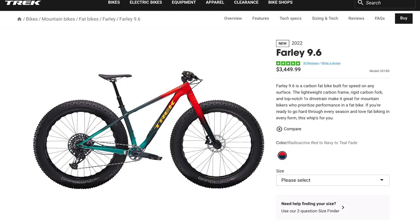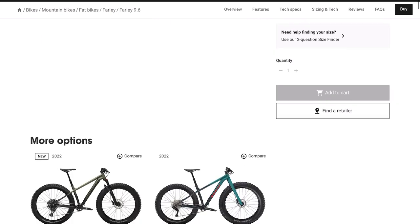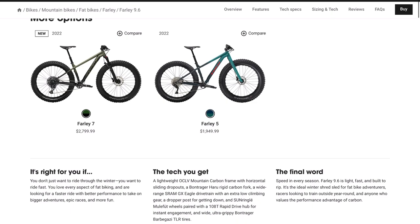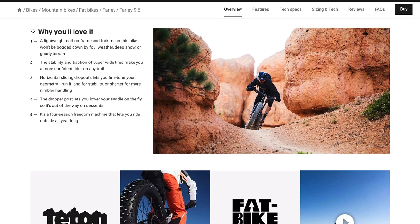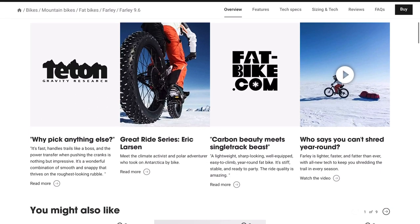Let's look at the specs and features of the bike for this year. As was the case last year, the 9.6 is built around Trek's OCLV mountain carbon frame material — their design process to ensure a durable, impact-resistant carbon frame, which they market as "retained strength." The rear sizing is built around 197 by 12 millimeter through axle with sliding dropouts, and the front carbon fork is built around the standard 150 by 15 through axle sizing.